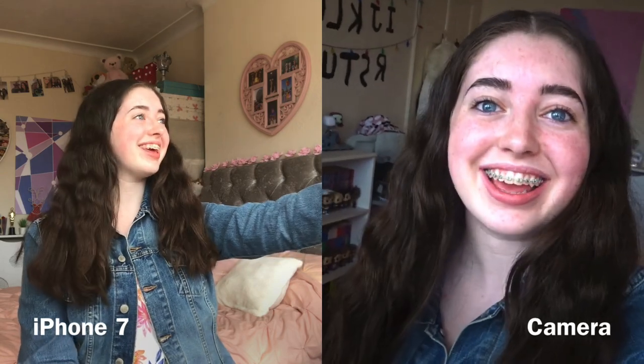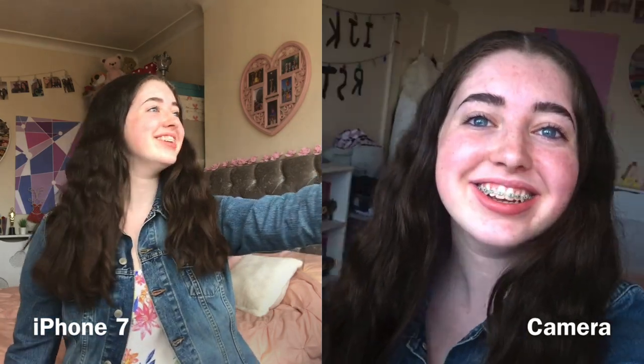So this is me vlogging with the camera. From what I can see the quality looks really good — everything's in focus so well. The mic is built into the camera, so when I listen back to this later I'll be able to see the difference between my phone and this. The flip screen is just so cool; I love how I can see everything that I'm filming.